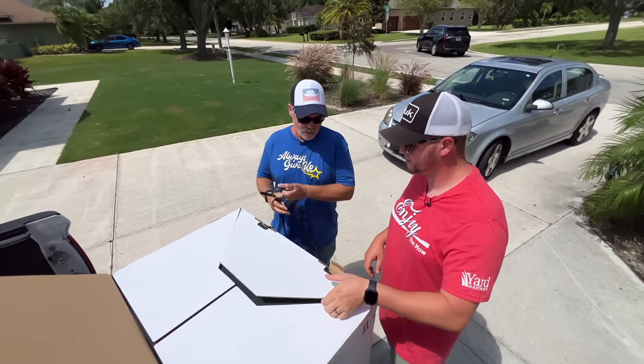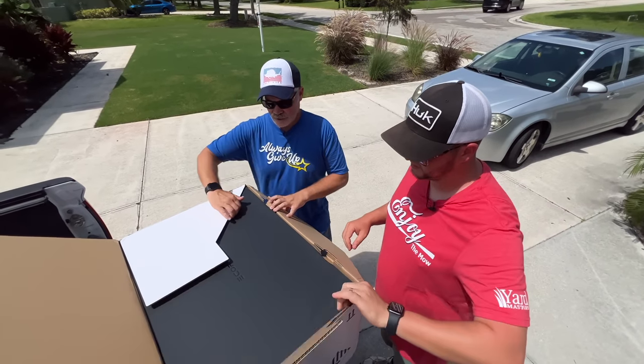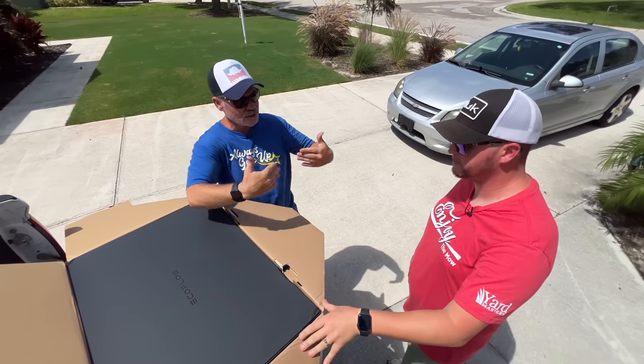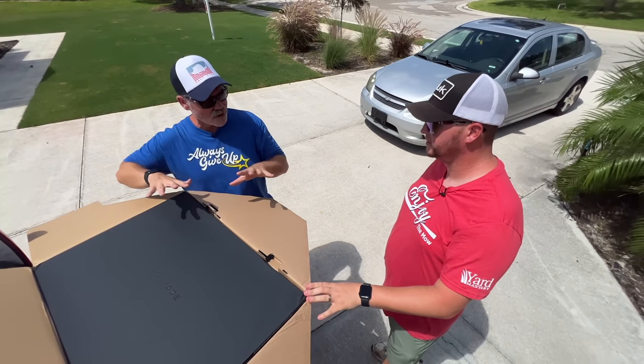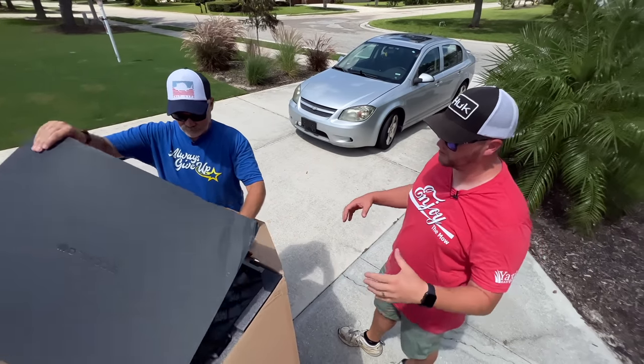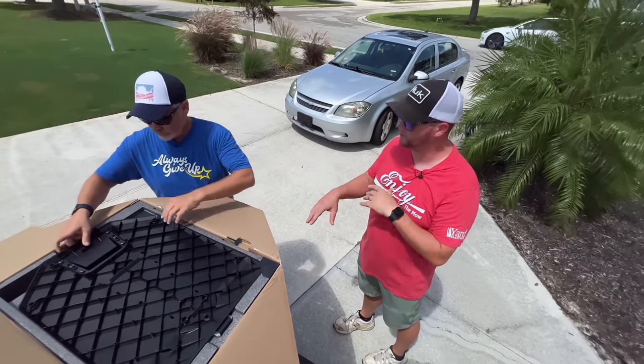There are dealer-installed robot mowers and then there are the DIY robots. I would say this is one of the top-of-the-line DIY options - as far as install-it-yourself with no going through dealers at all.